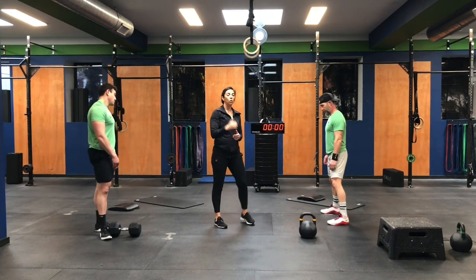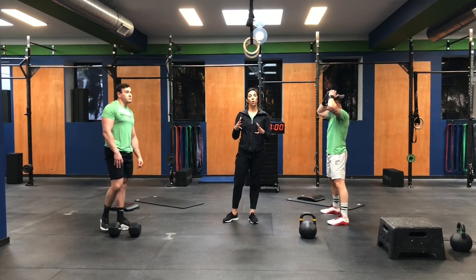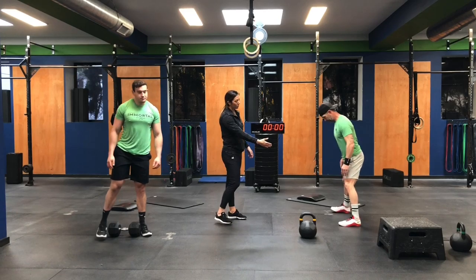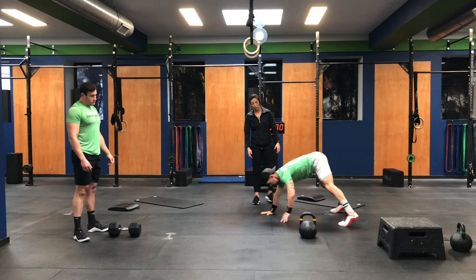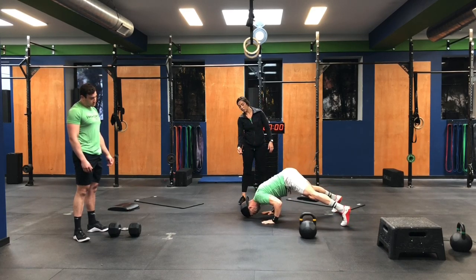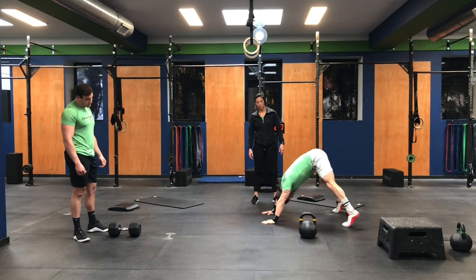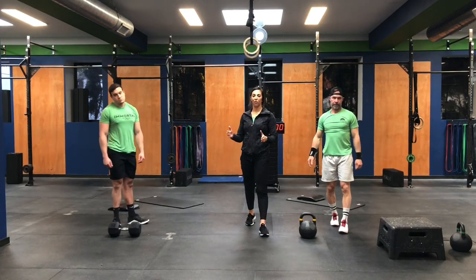Then we're going to go to the pike push-up. Coach Tommy Poms is doing a handstand push-up today — if you have space on your wall and you're comfortable, feel free to go for that. If not, we're doing the pike push-up. Notice Gavin sideways — he's in almost like a tripod, a triangle, and he's going to push the elbows back, the head comes forward, and then back through. Notice that range of motion each time he goes back and forth.